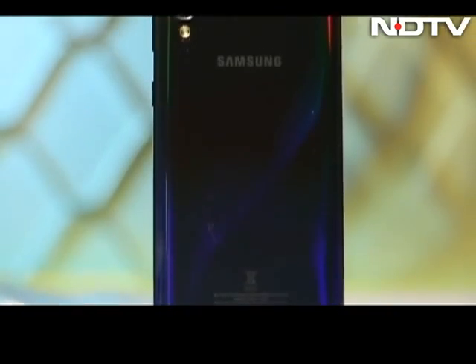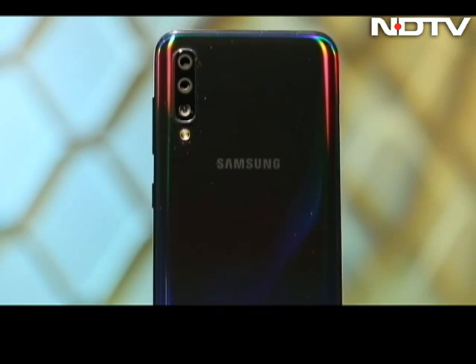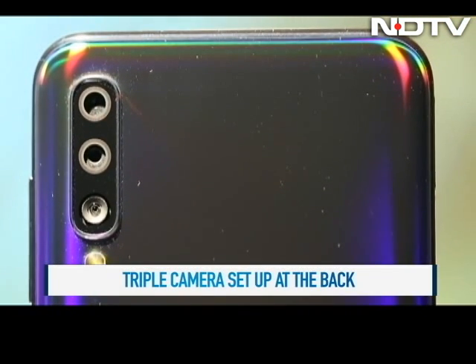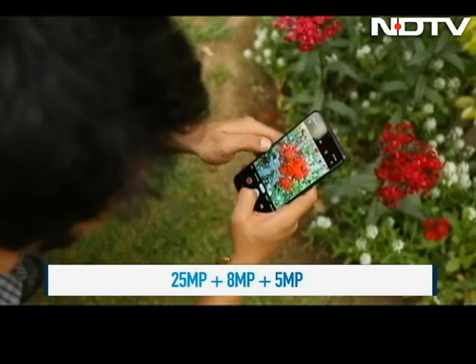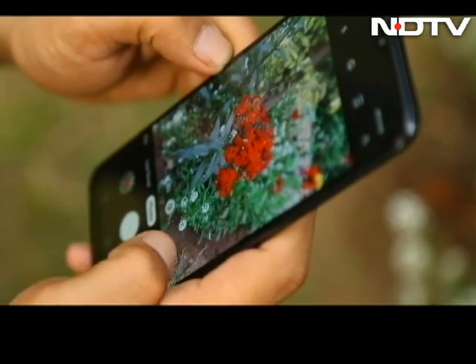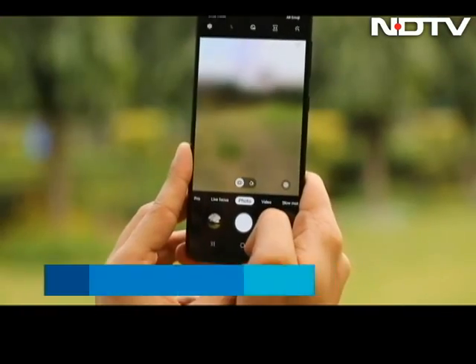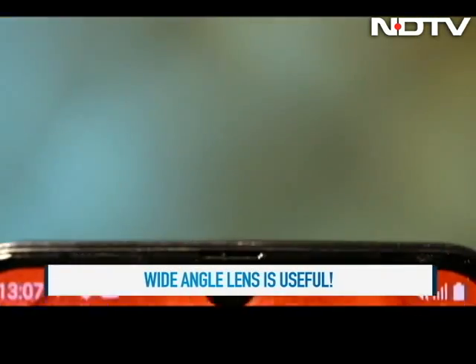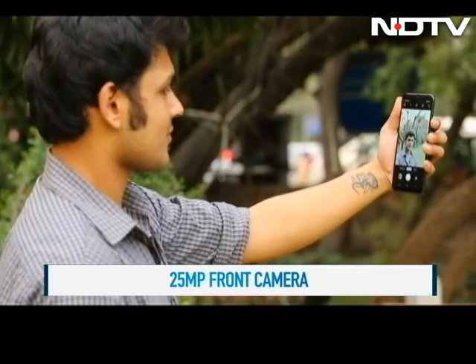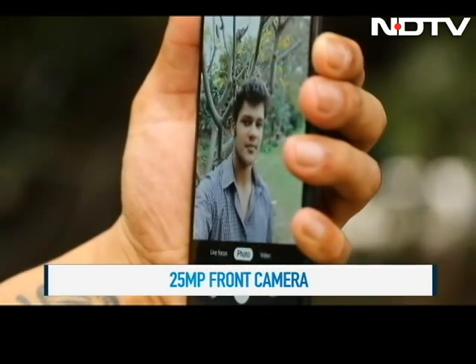The budget segment is wowing consumers with gasp-worthy camera specs and the A50 also packs in a triple camera on the rear with a 25MP primary camera, an 8MP wide-angle and a 5MP depth sensor. We got some vivid images with great edge detection and portrait shots had quite a lot of character. The wide-angle lets us fit quite a lot in one frame. There is a 25MP selfie shooter which gives just about average results and we don't like the artificial shots that the beauty mode gives.